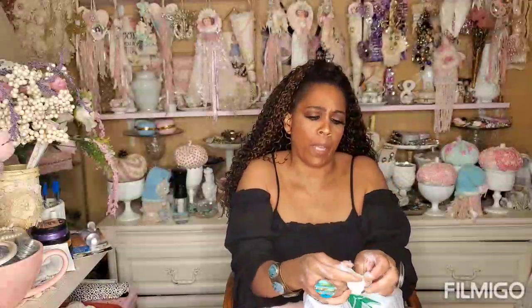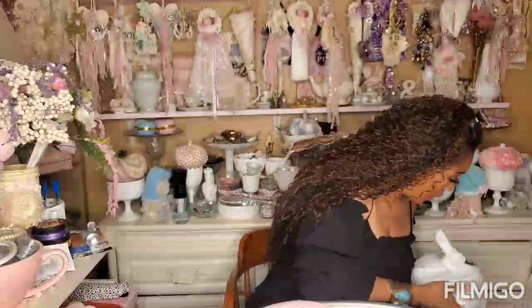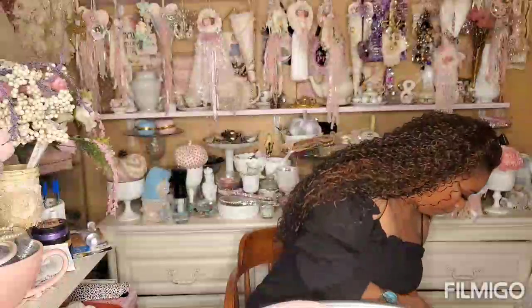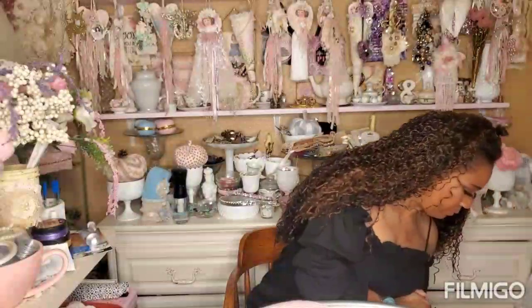I don't think she watches my channel, but Olivia from Olivia's Romantic Home - if you do watch my channel - I remember watching your video and you were talking about wanting the pattern all the way down. But if you think about it, because I know you do all the McKenzie Checks stuff too, you can put those McKenzie Checks on there.